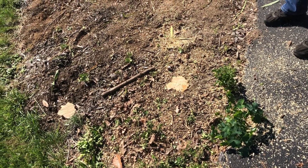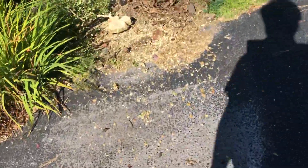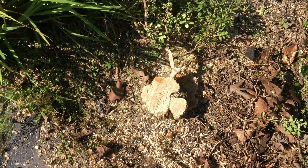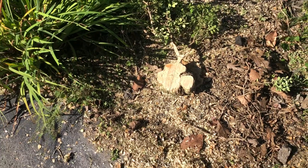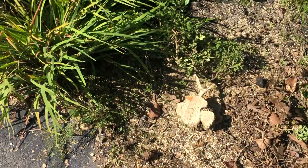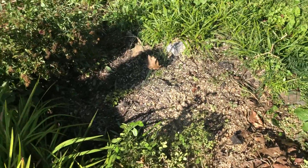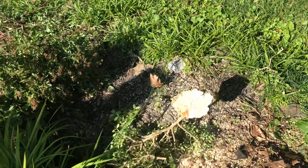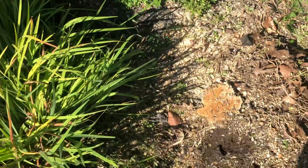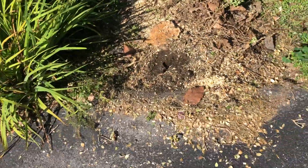We cut this one out over here as well — you can see that's 20 years of growth. It's a very slow grower, so the trunk is about four and three-quarter inches in diameter. But you can see this one is even closer to the edge of the driveway — only about seven inches away.